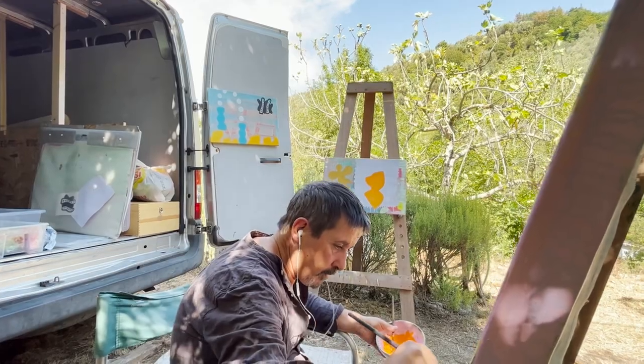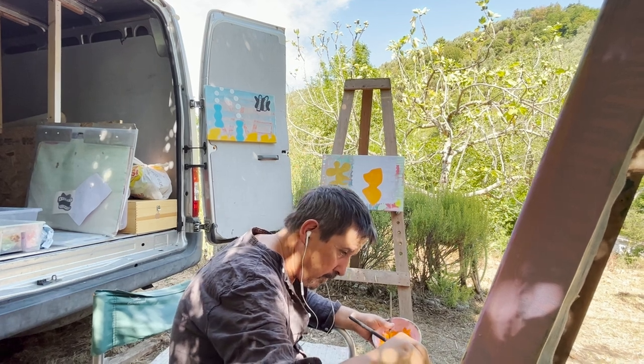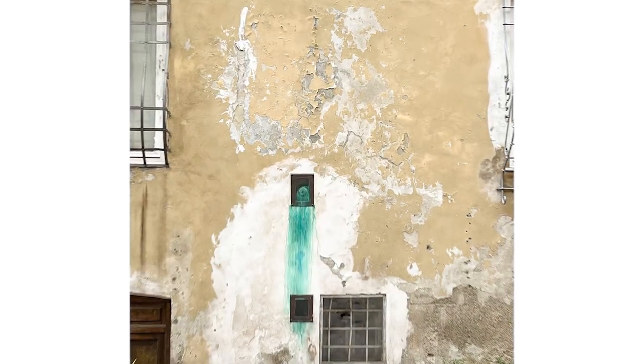I'd spent months beforehand just putting really thin layers of oil paint on them, building up the layers and trying to get them to look like those old Italian walls — those old gessoed walls.